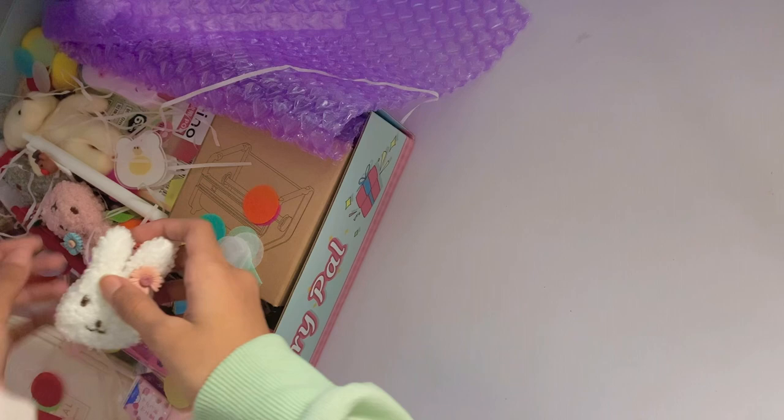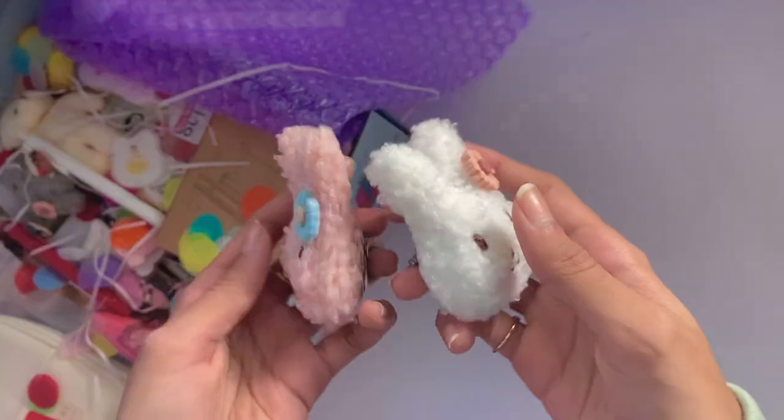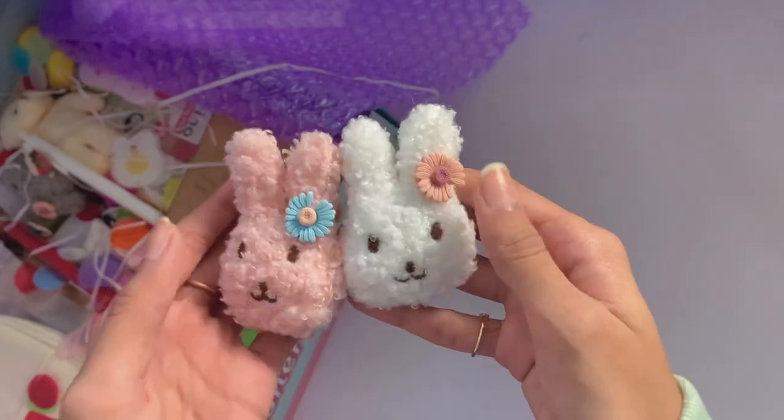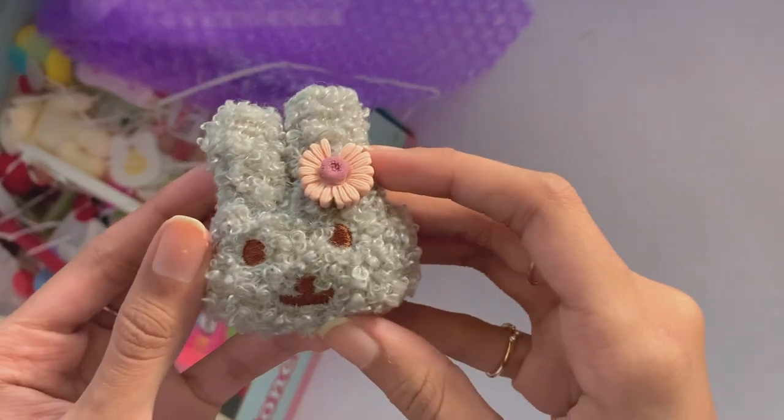Next up, I also received these four bunny pins, which were all freebies. You'll see the fourth one later on, but I love the pastel colors and the little flowers in their hair. Right now you can see the pink and the white one, and I also ended up getting this gray one.